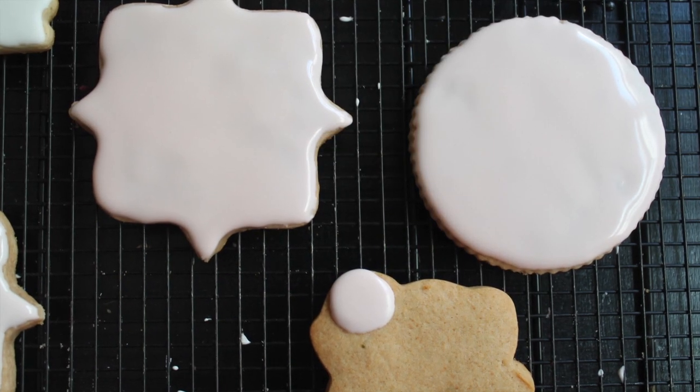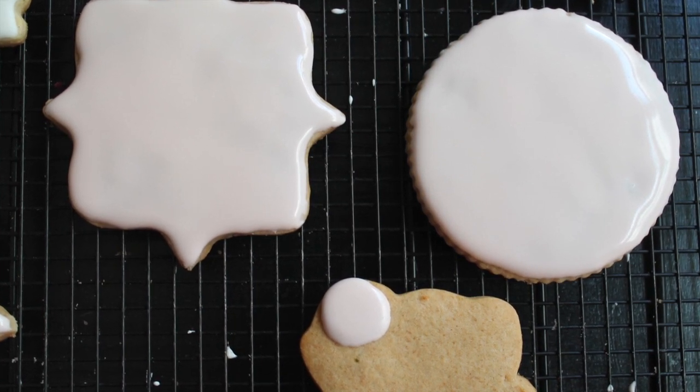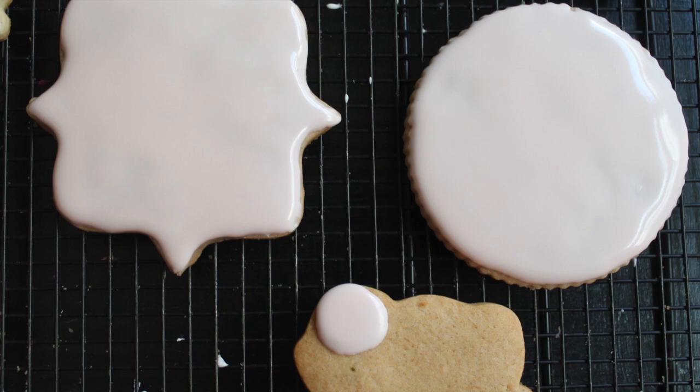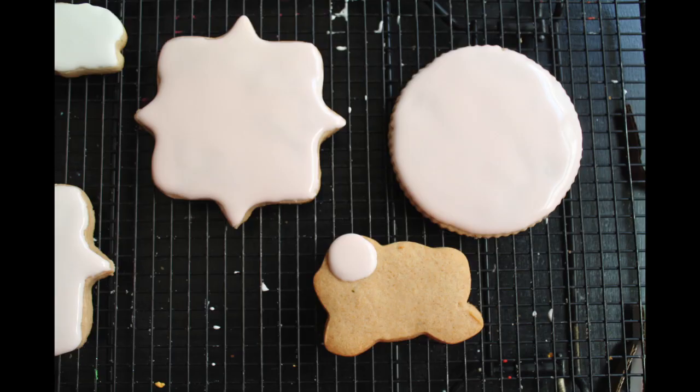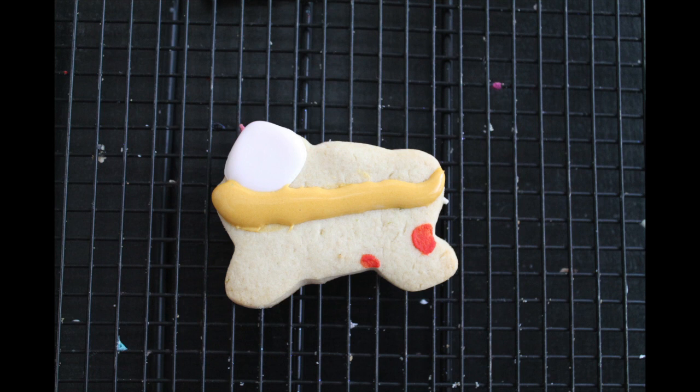First, you need to cover your big cookies with flesh color icing and let them dry. You also need to make the little face of the baby. Then you are going to add the yellow flooding icing and add the gold sprinkles.